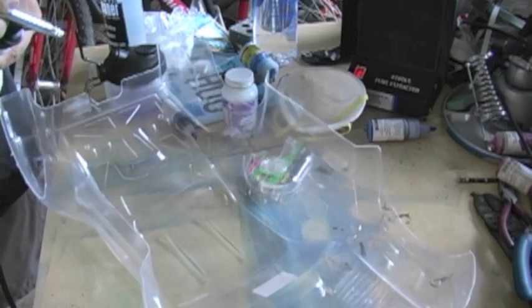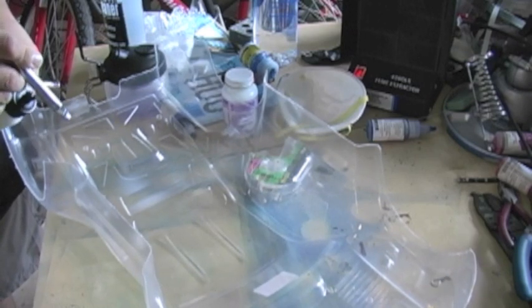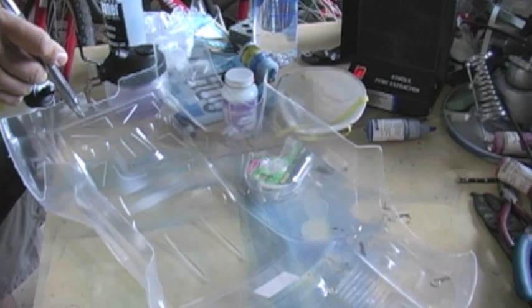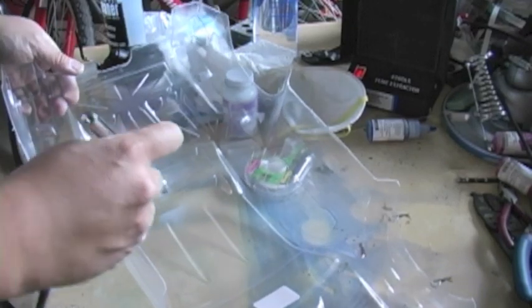What's great about the Iwata Eclipse BCS is that it has this awesome larger NEO size — it's 0.5 millimeters. It's also a double-action airbrush, so when I spray and pull back on the trigger, it's going to spray more of the liquid mask, and as I pull back further, it gives me more air and more paint.